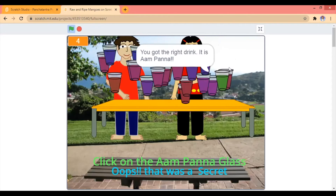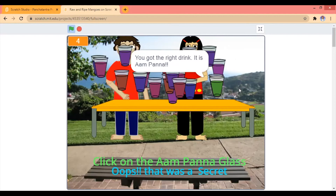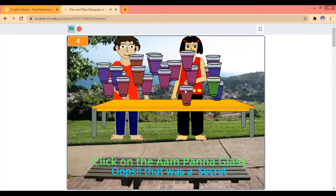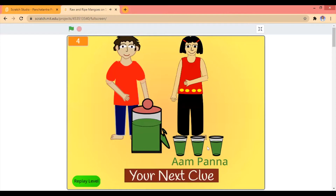Click the green one. Yeah, I did. Wooo! You got the right drink — Aam Panna! Aam Panna! Wow, this is the best cooling drink, even better than the kodal.